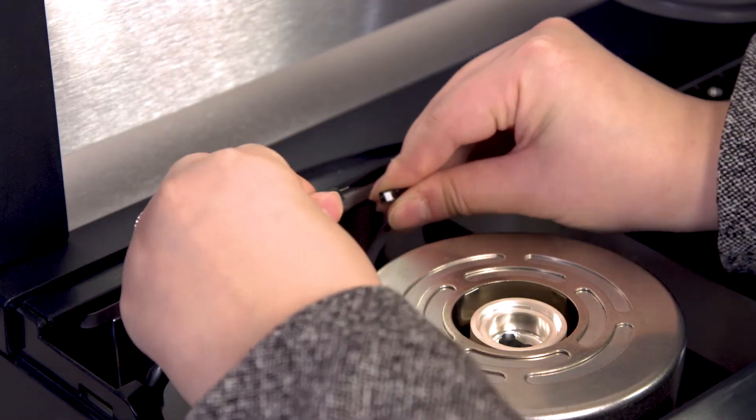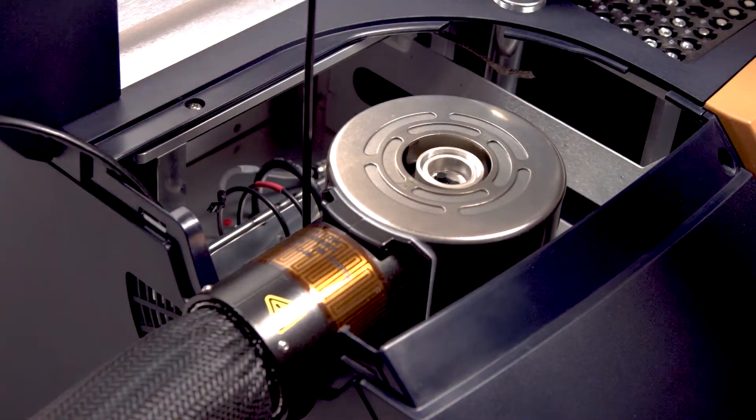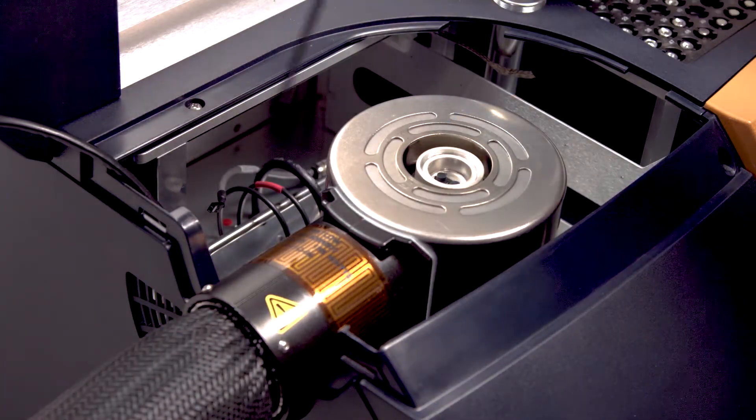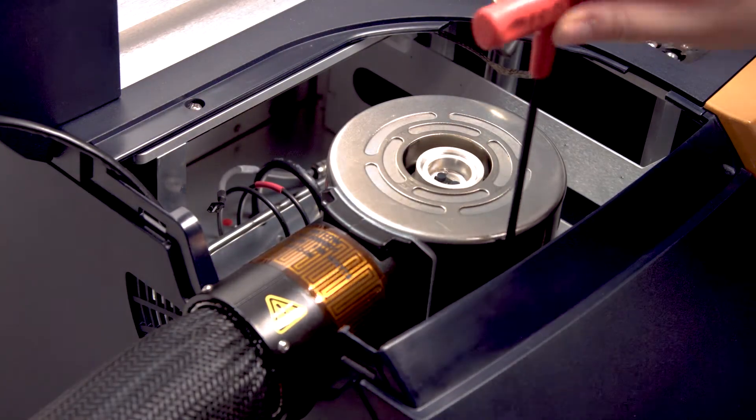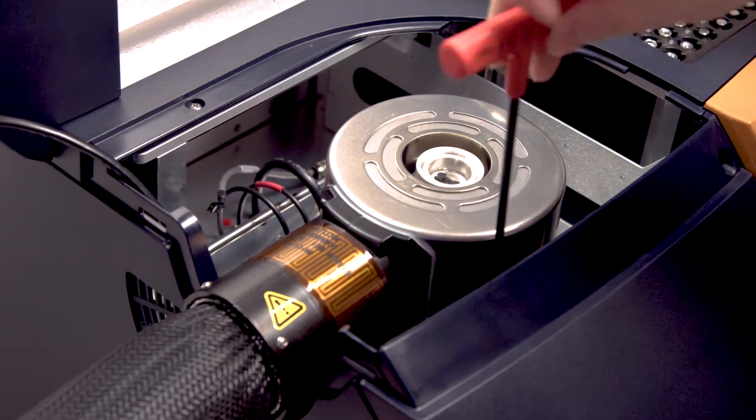Disconnect the small connection cable of the cooling head heater. Use a 5/32-inch Allen wrench to unscrew the three screws on the cooling head. Alternate around the cooling head and partially unscrew each one.